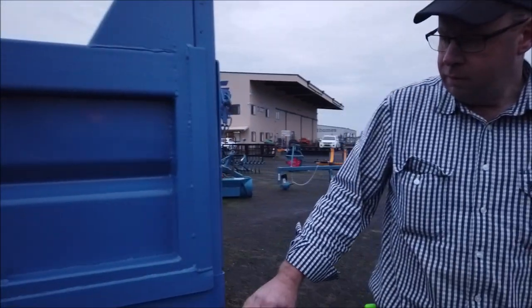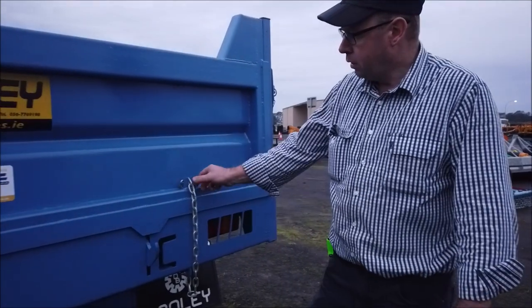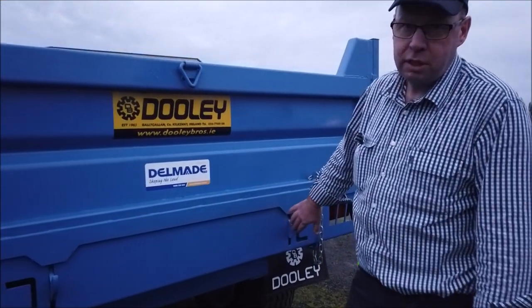Standard with tail lights, and also standard with hydraulic brakes. We've got a chain for spreading gravel, and a hydraulic latching tailgate.